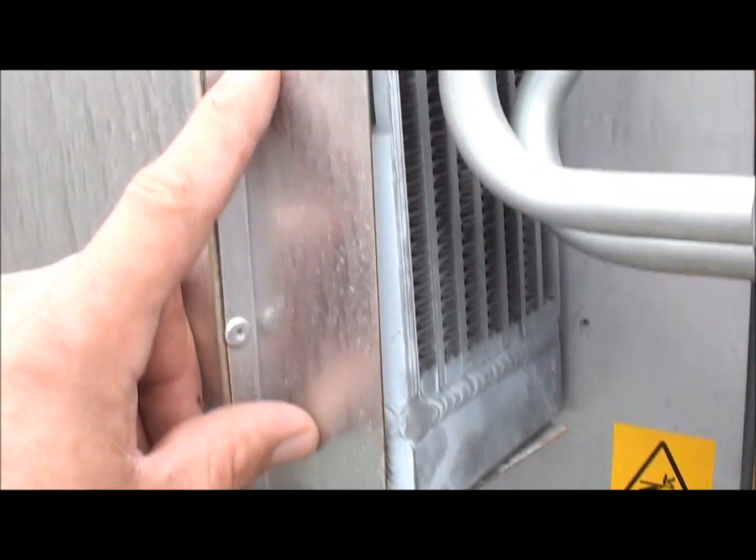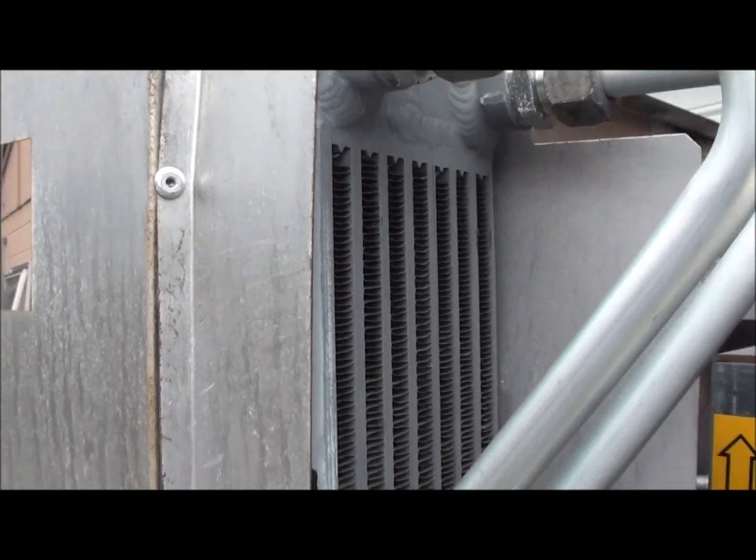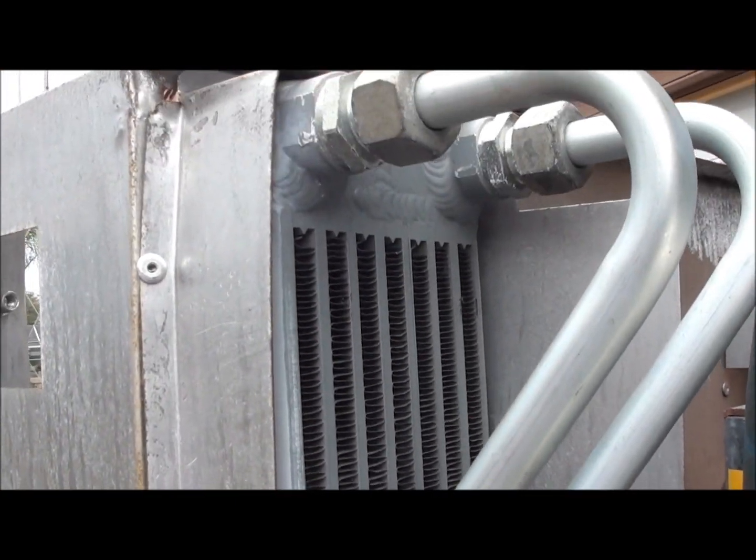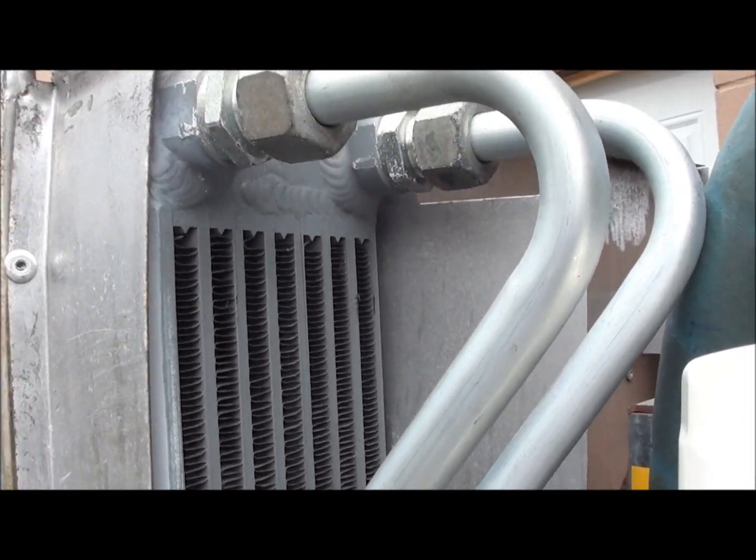If you look at the way this cooler is right here, there's no drain on the bottom. This whole cooler really is full of oil, so I don't want to cross-contaminate the oil.